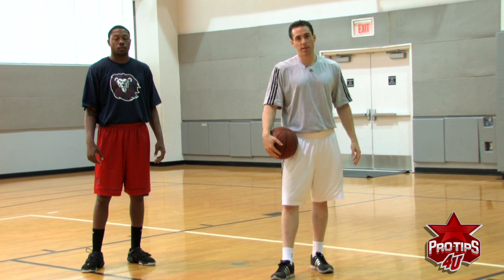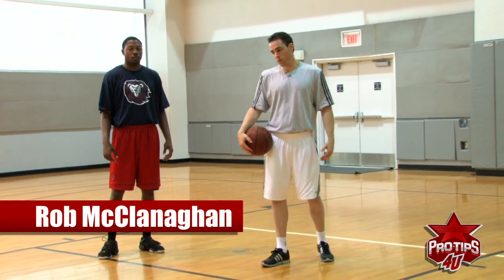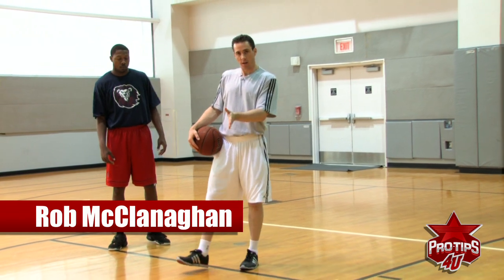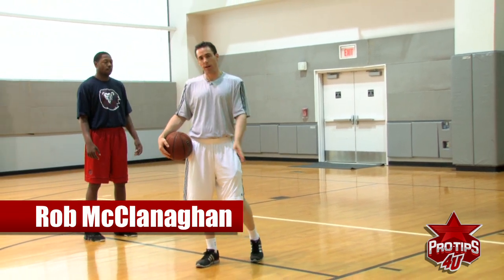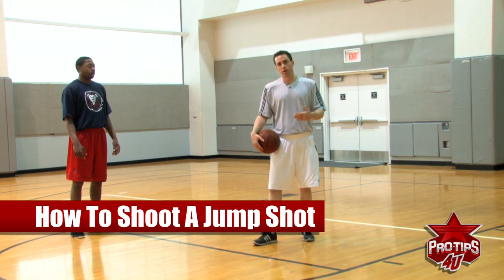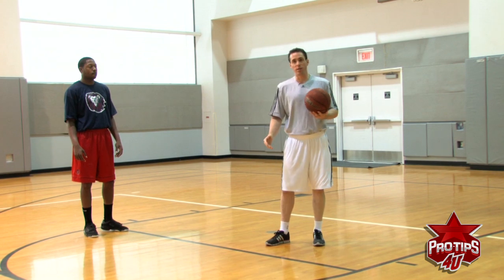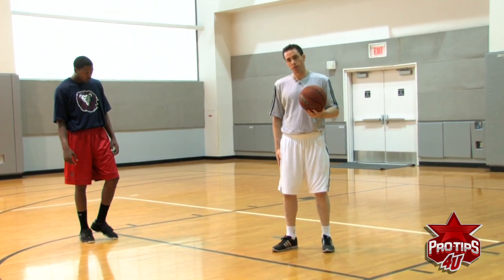Hi, I'm Ron McClanahan, professional basketball skills trainer. Right now we're going to talk about the jump shot, and really trying to extend our range. When players try to extend their range, depending on how strong they are, some guys try to use their arms too much — they're not really using where that shot really comes from, and that's your legs.